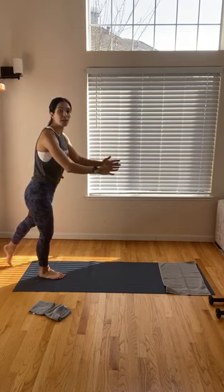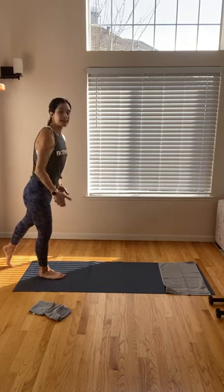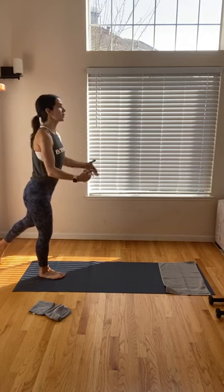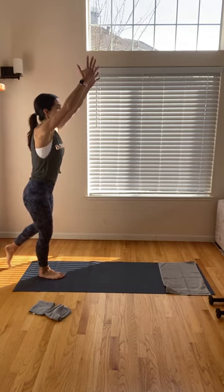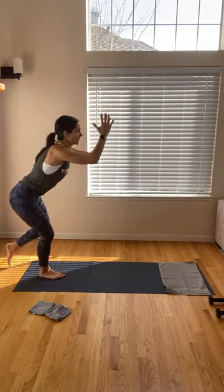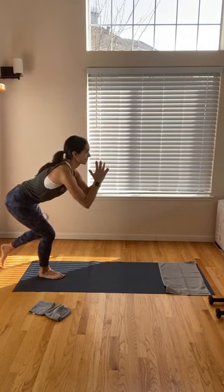Level 1: if you need more support here, you're just going to put that big toe down through your left foot — that's going to act as a kickstand to help you as you start to go down towards the mat. Level 2: you can float that left foot behind you. Stare at something in front of you as you start to bend at your right knee.